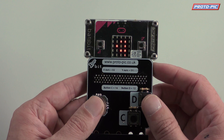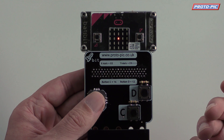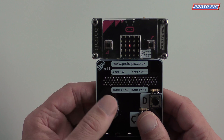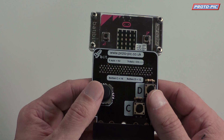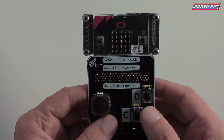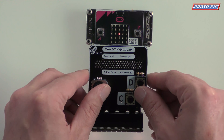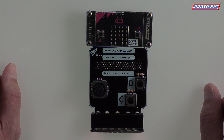The 1up bit not only can control things on the screen, but if you've got a little robot buggy, you can maybe control it using radio or Bluetooth - you can use it to control another Microbit. So it's not just for games. Really, you can use it for whatever you would normally use a controller for when it comes to Microbits. That is the 1up bit from ProPic. Thanks very much. Bye.